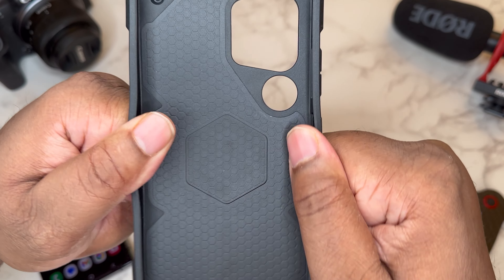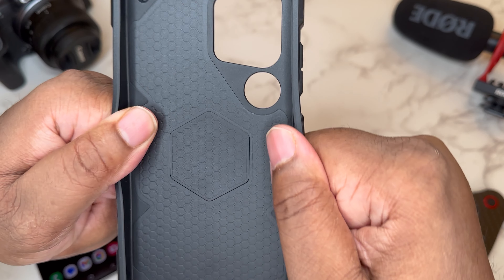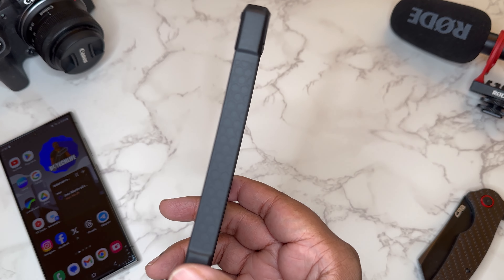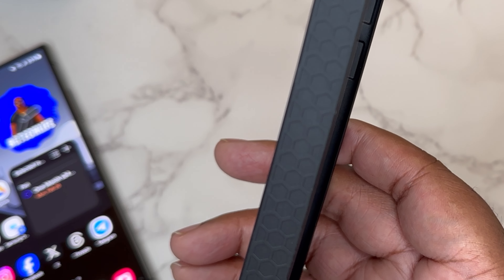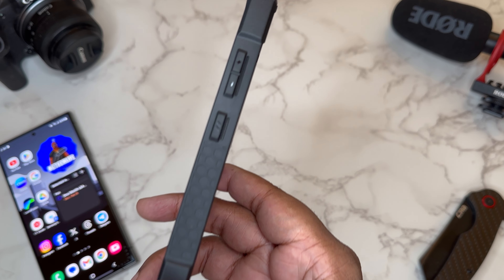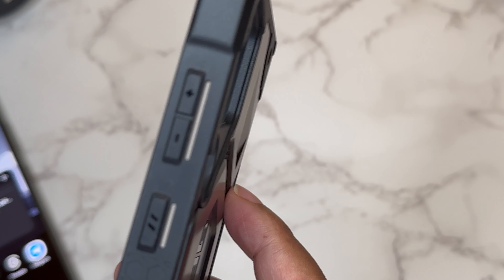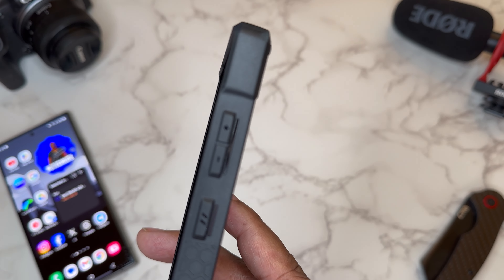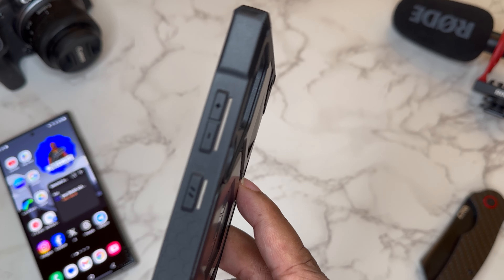The sides of this case are really strong and sturdy — it's gonna feel nice and tight on your device. I've never had a problem with any of the UAG cases feeling floppy. This side of the case is all grip, and grip is the biggest part of drop protection because with that grip you're less likely to drop your device. There's grip on this side also, and then we get to the button press. I've been loving the button press on all the UAG cases this year — they're definitely protruding so they're easy to find with your finger.